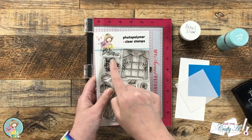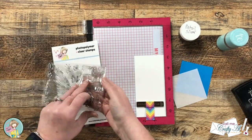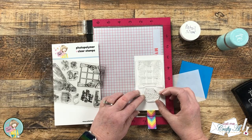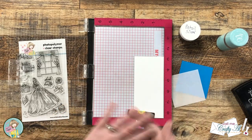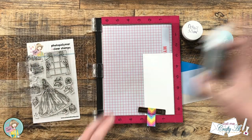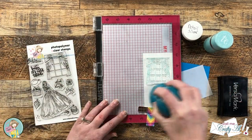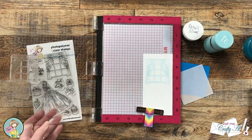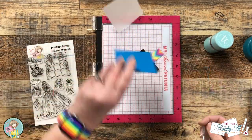From the stamp set, I'm going to be using the window image and the 'Baby It's Cold Outside' sentiment. I'll stamp these onto a two and three quarters by five and three quarters inch piece of white cardstock, as well as the blue and vellum squares. The window on the white cardstock is really just a placeholder for die cutting later, so I know where to put my sentiment. I stamp the window in light blue ink and stamp the sentiment with VersaMark so I can emboss it with detail silver embossing powder.